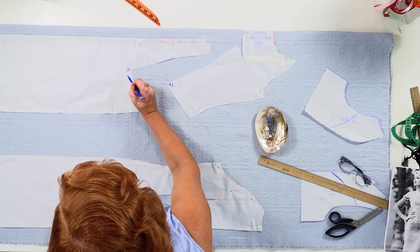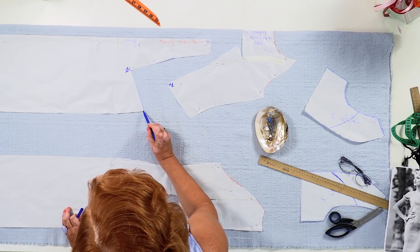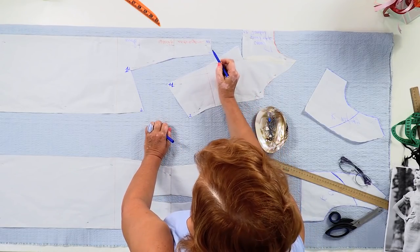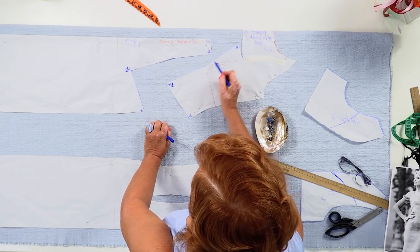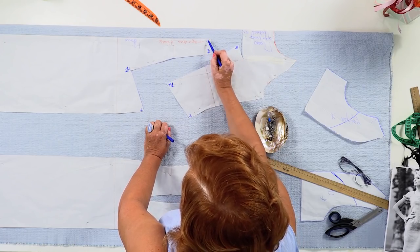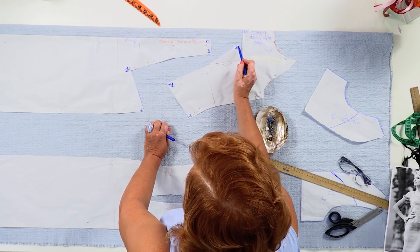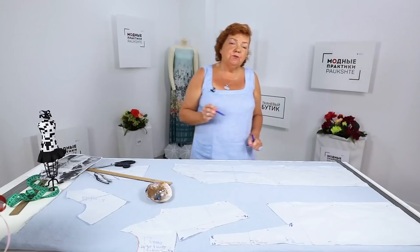These two points should be attached to each other — I've signed them. This is point 1; point 1 in this detail should be attached to point 1 in the other detail. Points 2 should also be stitched together. These are the points 3. First we are going to stitch these seams and then this one. Have a look at the checkpoints: the first one, the second one, the third one, and the fourth one. It's very important to stitch these points accurately.